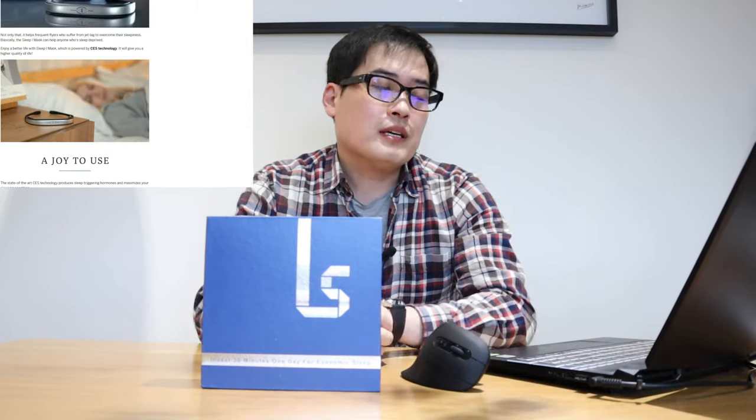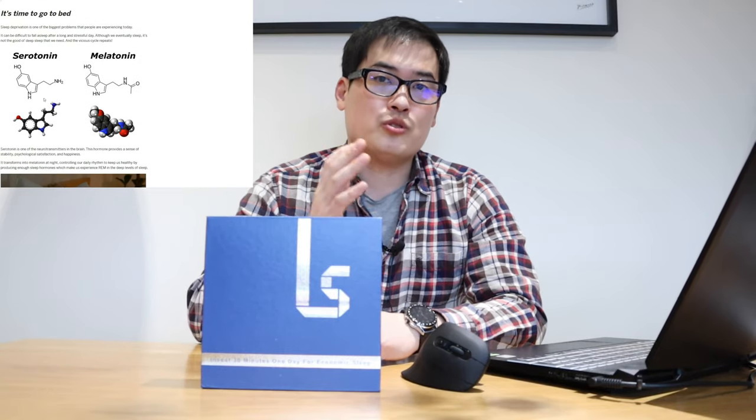Technically, what I understand this device will do is that once you put it on your forehead, after half an hour it will help you go to sleep. It's a headband apparently, and the way it works is CES technology — not the CES Consumer Electronics event — but a CES technology that stimulates your brain so that it will produce melatonin and serotonin hormones that help you go to sleep.